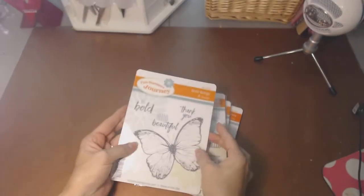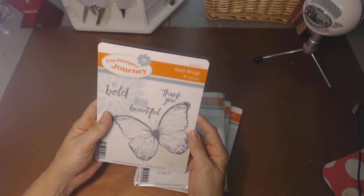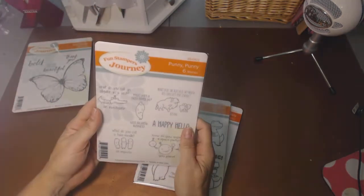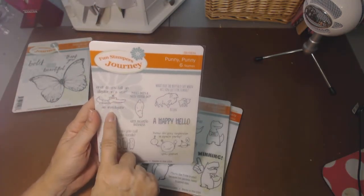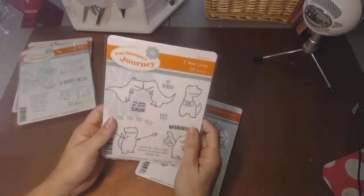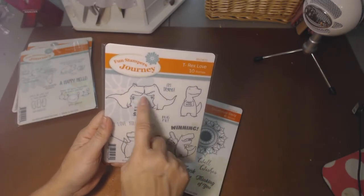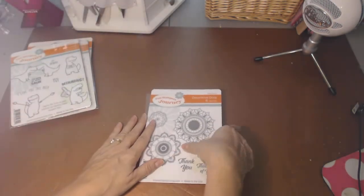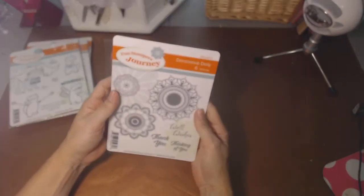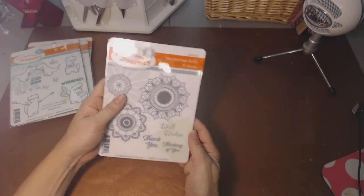I'm going to show you really quickly the stamp sets I have from previous months so you can see how diverse they are. This one, I think, was my favorite — I'm a butterfly gal. This one's Bold Wings, really pretty. This one's Punny Punny; it had little jokes. What do you call an alligator in a vest? An investigator. So it had little puns — too cute. This one was T-Rex Love. It said 'Hug me, I'm trying.' I love that. And then this one is the decorative doily, which is so pretty. This one had a die cut that you could also order if you wanted it.